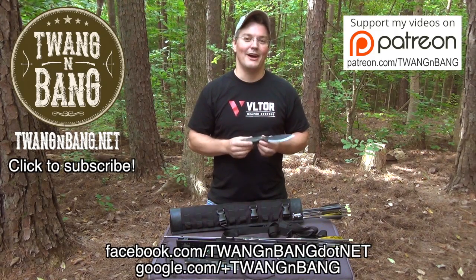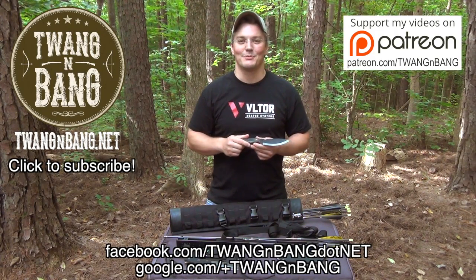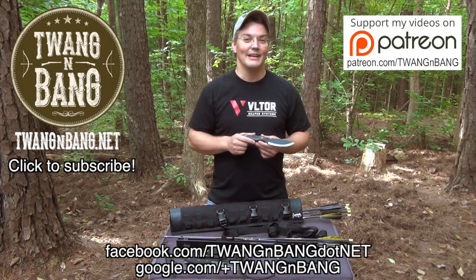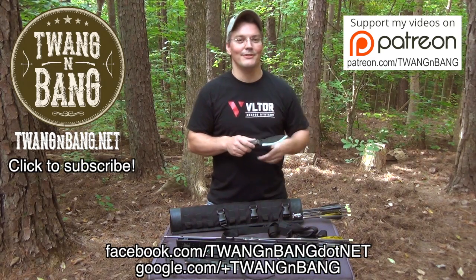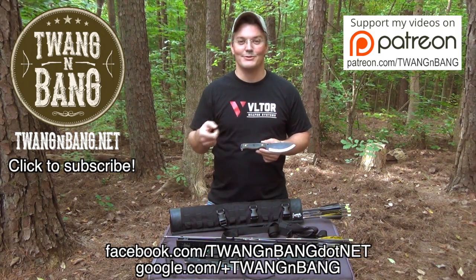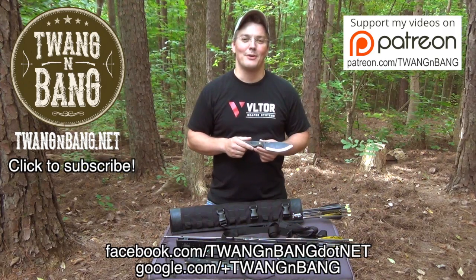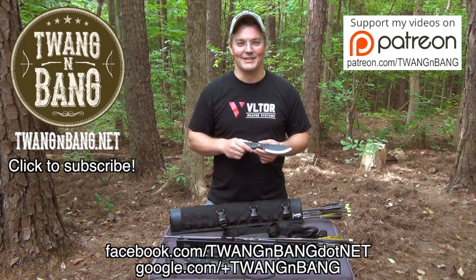If you want to learn more about the Hell and Back survival knives from Primal Gear, be sure to click the link in the video description below. If you like this video, please take the time to log in and click the like button — it'll really help me out. If you want to help the channel even more, click up here to see how you can contribute to my Patreon campaign, and be sure to subscribe so you can catch my next videos on bows, guns, and other cool stuff. I really appreciate you watching Twang and Bang, and I hope to see you next time.